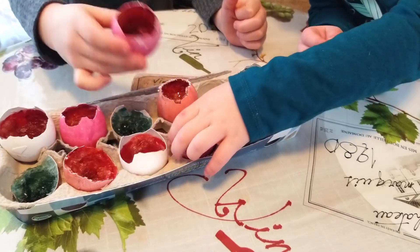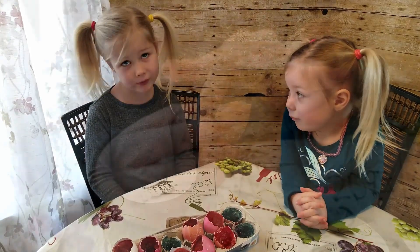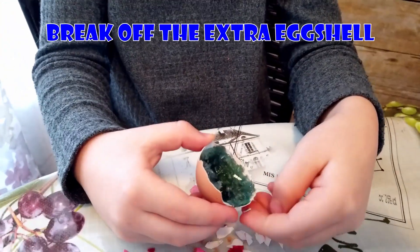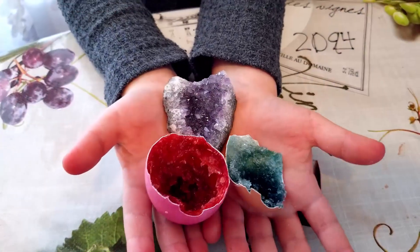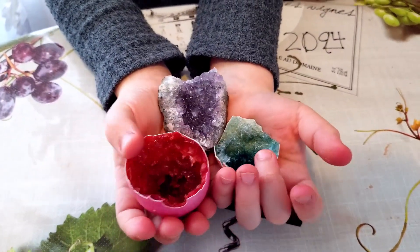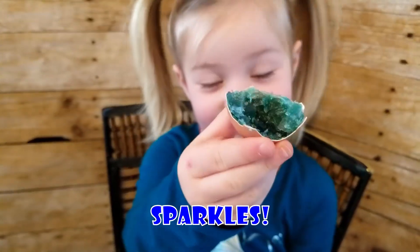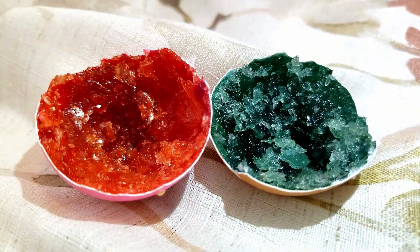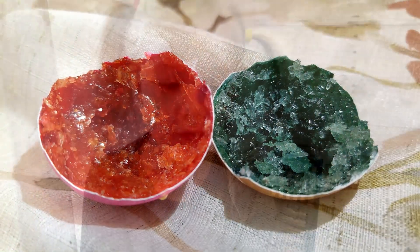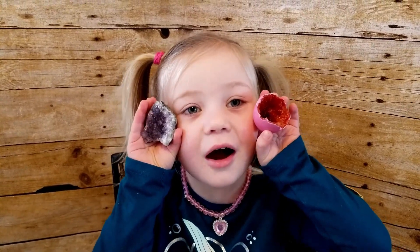Aren't they pretty? So now very carefully break off the extra eggshell. Here we have our geodes — they really do sparkle! So now you can make eggshell geodes too. Go try it out, give us a thumbs up, and subscribe for more. I hope you like our show!